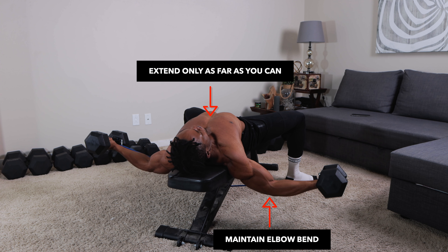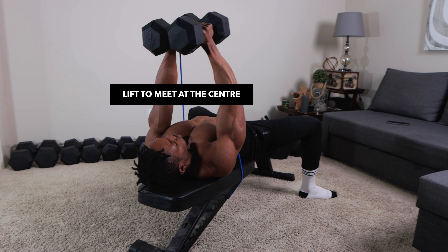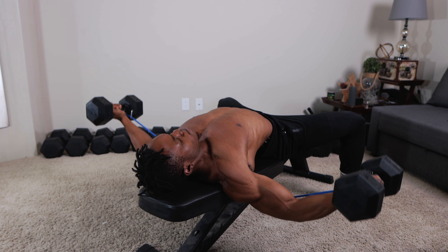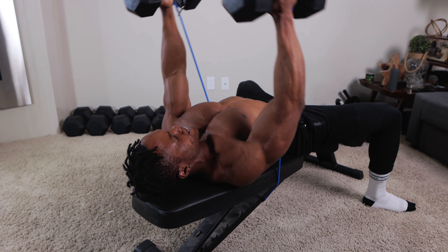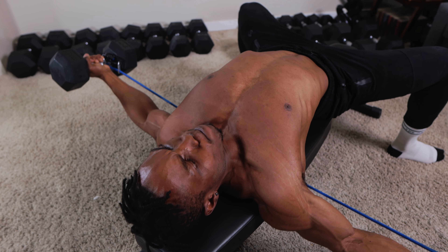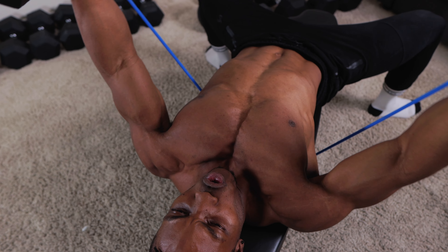You want to maintain a slight bend in your elbows to prevent recruiting your biceps too much, and make sure you're not stretching your chest out wide too far. Only stretch as far as it'll let you, and always bring both dumbbells up through an arc to meet up at the center each time without compromising the bend in your elbow. Make sure to hold and squeeze your chest muscles up there for about one to three seconds each time to best maximize each repetition. Slow and controlled repetitions each time.